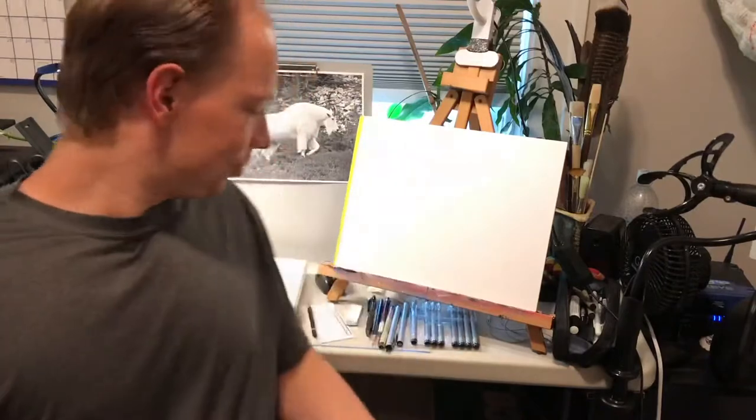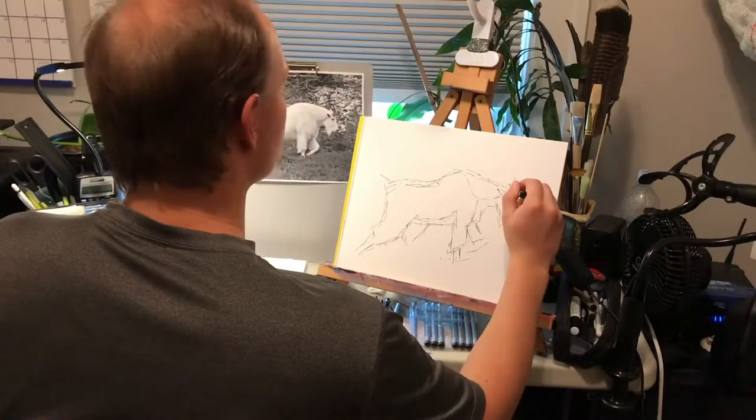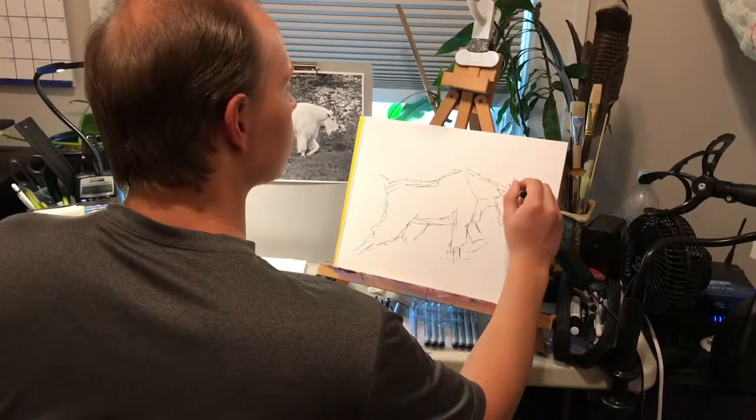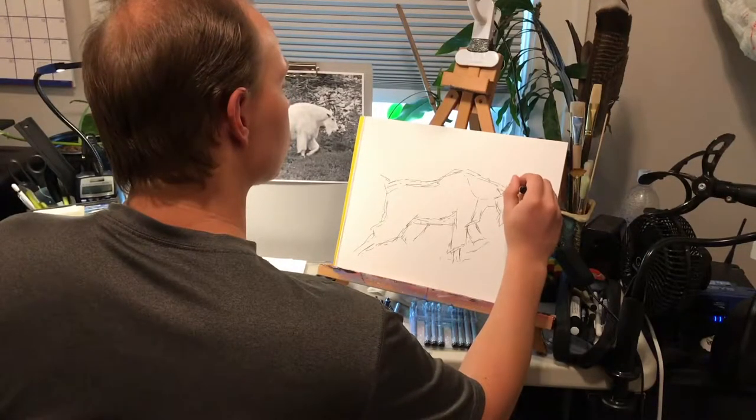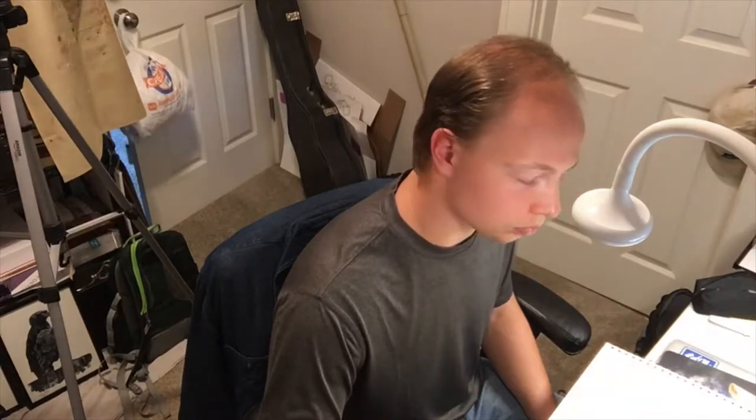Hello everyone! Today I'm gonna try to capture this handsome mountain goat in a new medium that I haven't had too much experience with, and that is using Copic sketch markers.